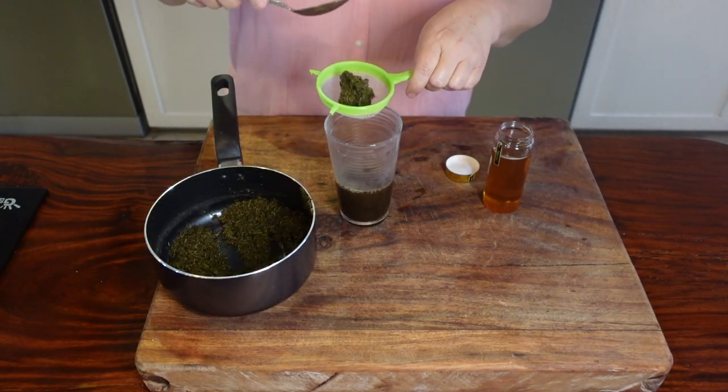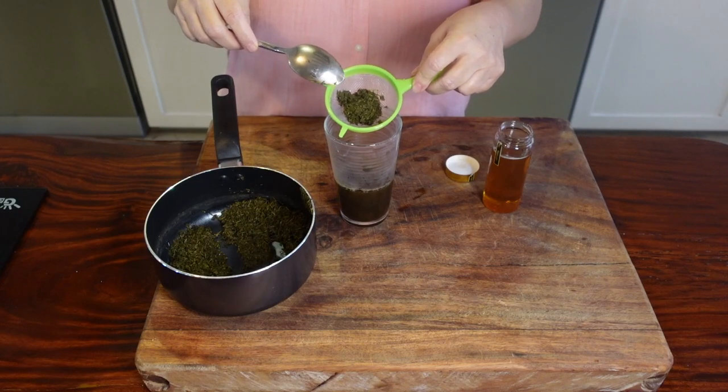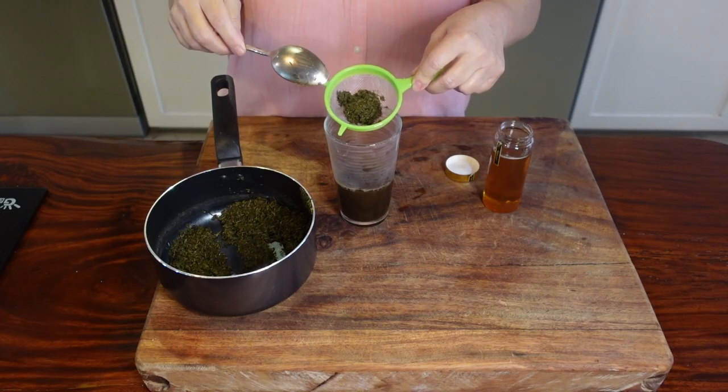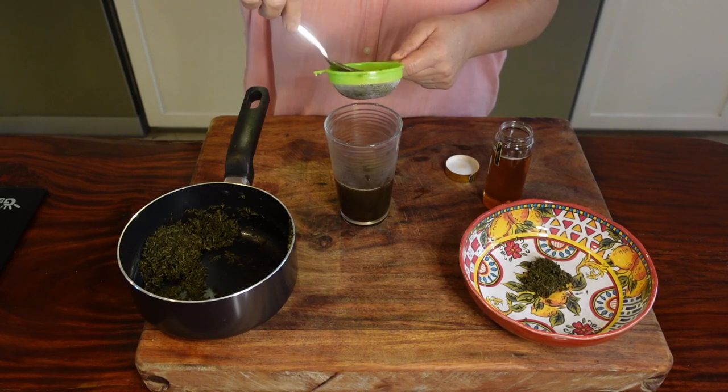This is very concentrated. Now you can't reuse this — just compost it or throw it out. I'm gonna make sure I squeeze all of the leaves to take out all that liquid.